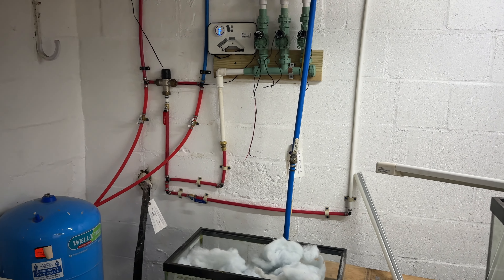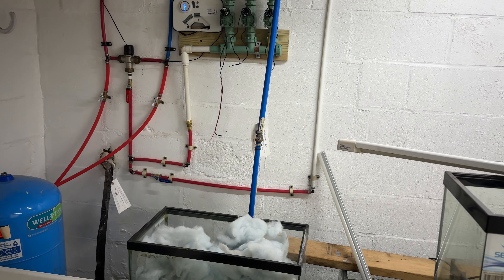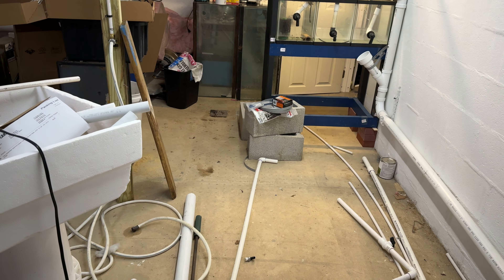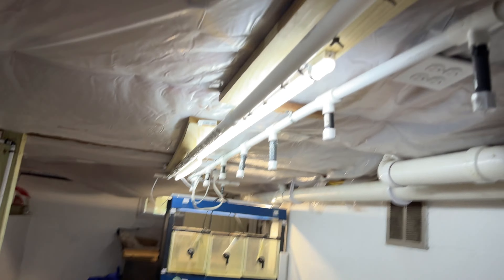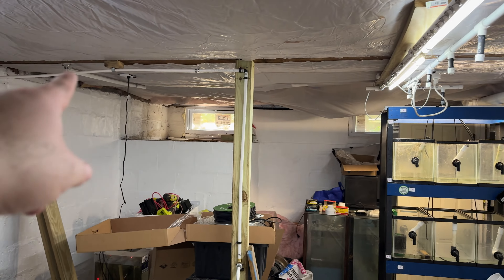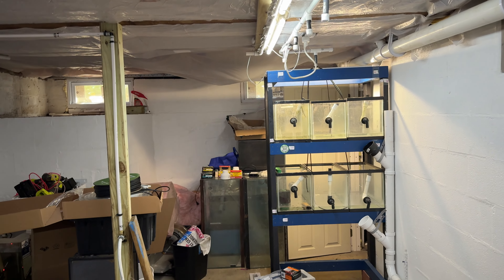Alright fishy folks, here we go — the rack has six tens. I had eight, but one of them broke. It was sitting here, drilled with a bulkhead, and I knocked the tank and it slipped forward, landed on the bulkhead, cracked, and I threw it away.